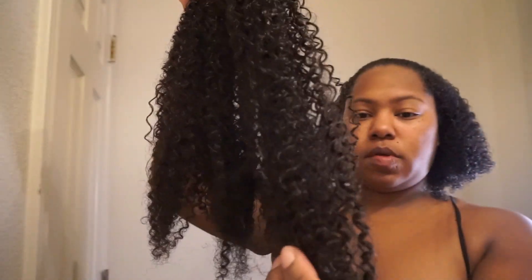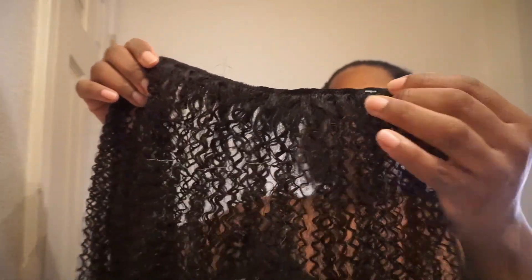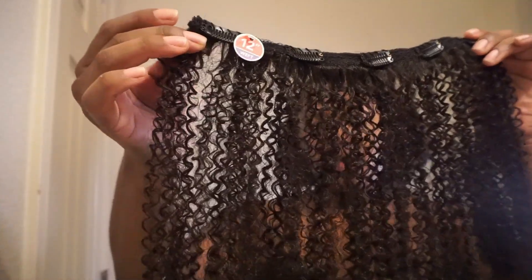This color is Natural Brown — you can see the difference because I should have gotten Natural Black, but they didn't have that in stock. So you can see a difference up close, but far away you're not going to be able to tell the difference in color. I did use the 12-inch to start out.